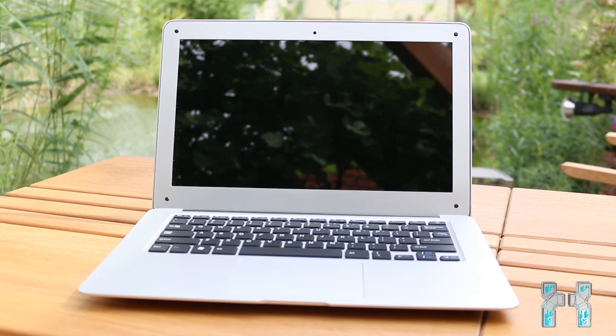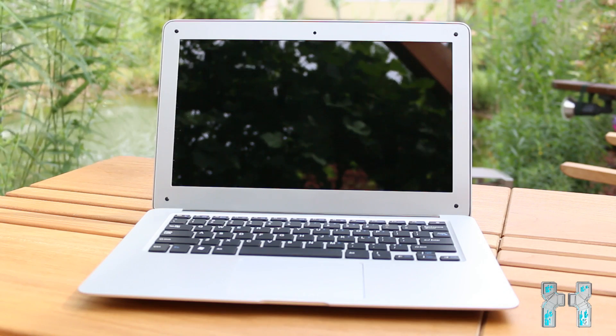If you want to see the unboxing of this notebook, then please check out my channel or visit ChinaDevices.com for more information. And now guys, let's get started.